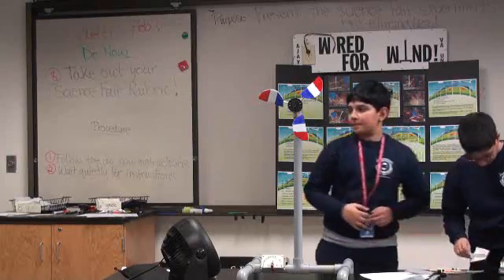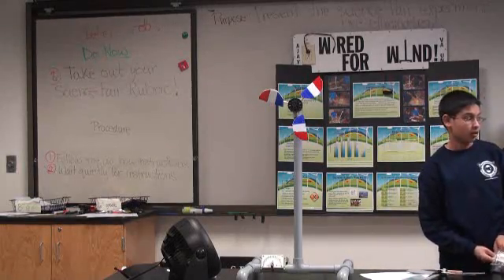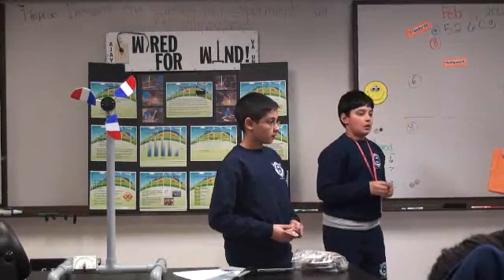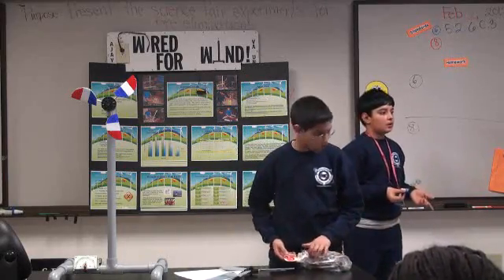Does anyone have any questions? Question: do you know what wind farms that were built use the energy for? They would use it either to produce energy for themselves or for cities nearby.